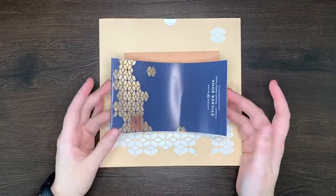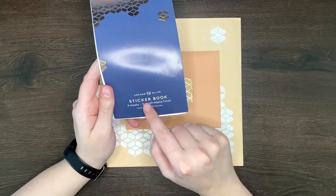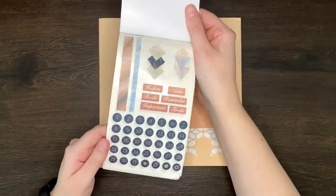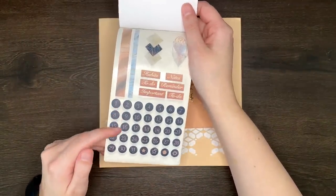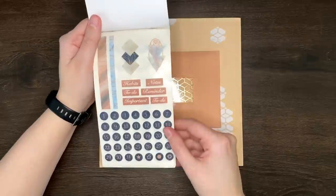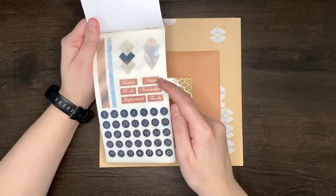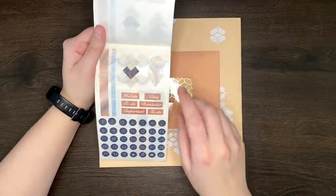On to our next item — the label on the front probably gives it away, but this is a sticker book. It says it has three sheets with a smooth matte finish. These would be really good for a monthly setup. We've got all of the numbers for the days of the month with a couple of icons, some little washi strips, some decorative ones, and some little labels — habits, to-dos, important, notes, reminder, and to-do again. And we've got two of that sheet by the looks of things.